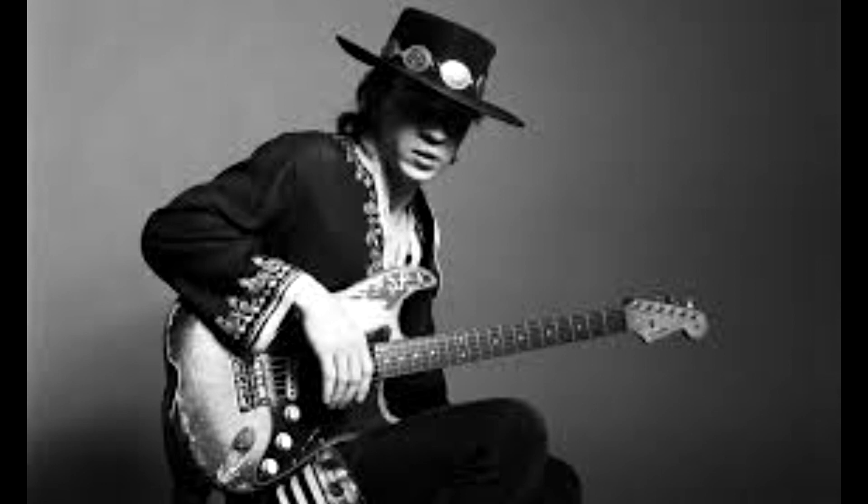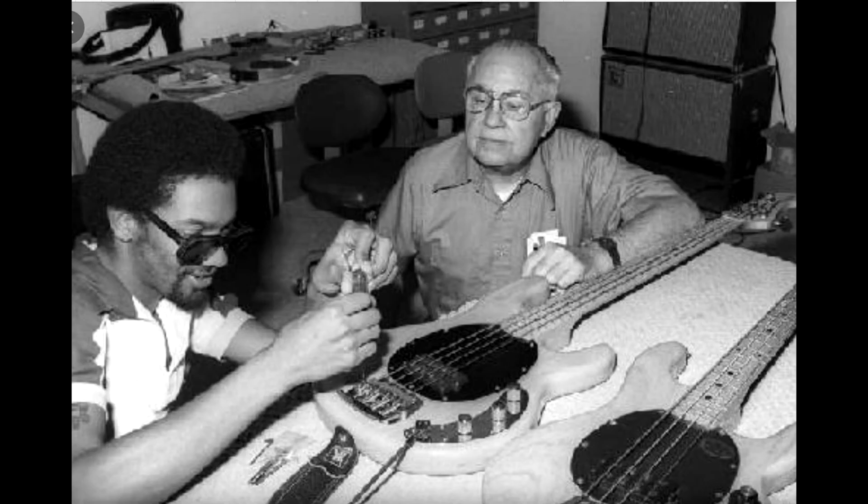They decided to manufacture two vintage reissue Stratocaster models: the one-piece maple neck 1957 model and a rosewood fretboard 1962 model, along with the maple neck 1952 Telecaster as well. Fender also launched an updated model in 1987, the American Standard Stratocaster, tailored to the demands of modern players, notably having a flatter fingerboard, thinner neck profile and improved tremolo system. This model line was continuously improved and remained in production until late 2016, receiving upgrades in 2000 when it was renamed the American Series Stratocaster, and again in 2008 when the American Standard name was restored.